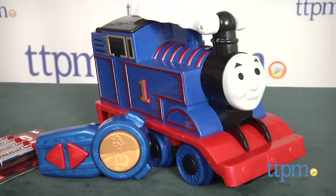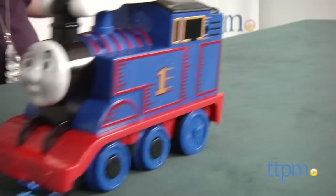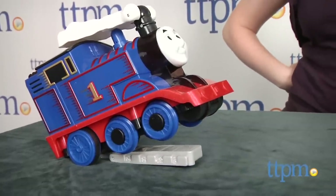Press the buttons on the easy-to-use remote control to make Thomas perform four actions: going forward, going backward, a wheelie, and a back flip.